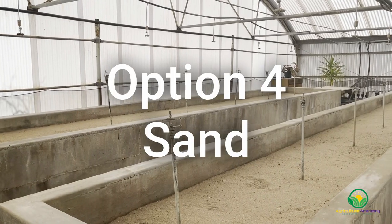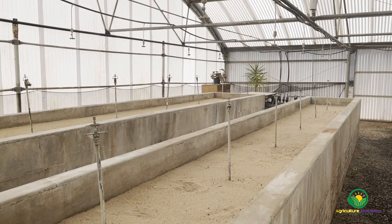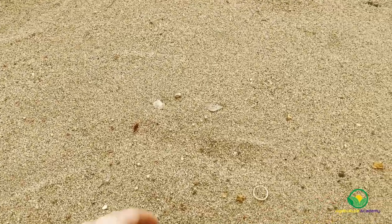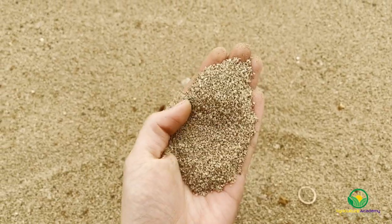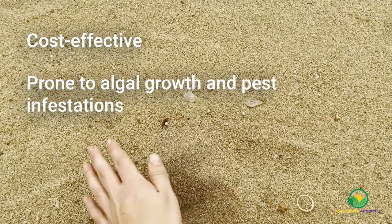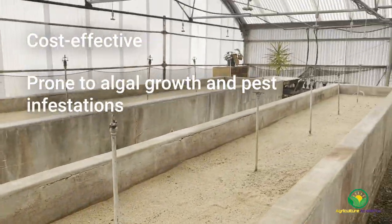Sand is very easy to source from hardware shops and specialised swimming pool shops. The best option to root cuttings is pool sand, a coarse sand used in pool filters. Pool sand is also commonly cheaper than the specialised options such as perlite, peat and vermiculite. Sand is a perfect option to fill raised concrete beds due to its cost effectiveness. On the downside, algal growth and pest infestations are commonly associated with sandy media, especially when placed in mist beds.